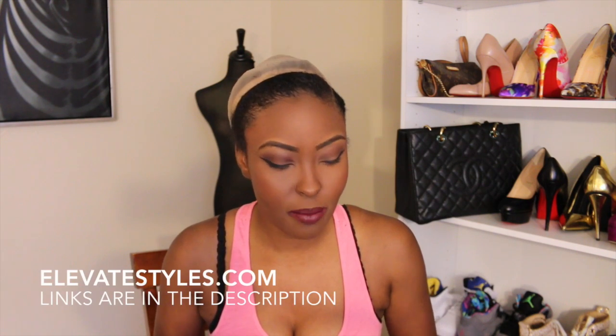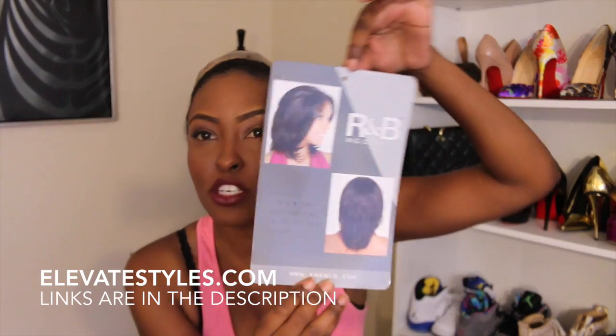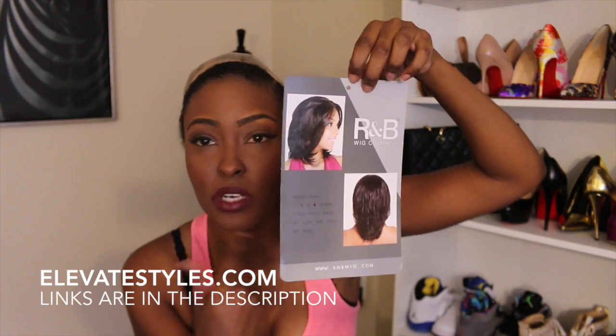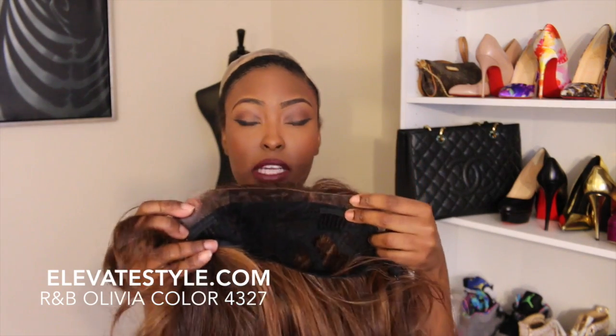The wigs I'm going to be showing you are from elevatestyles.com and I'll put the links below to all the units. The first one I'm going to show you is the R&B wig — it's a very natural wig. All of the wigs I'm wearing are synthetic, very nice synthetic wigs. Straight out of the pack you can see the coloring, and this hair can't have heat higher than 400 degrees because you can burn the hair. There are combs in the back and two on the front, and I did cut the lace already.